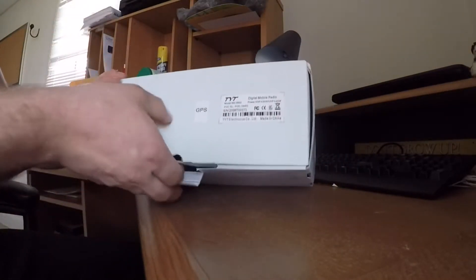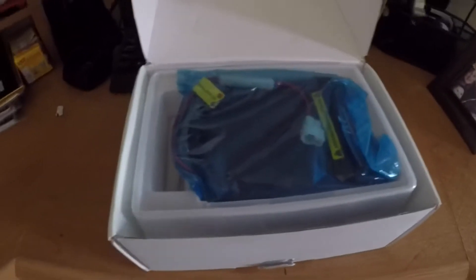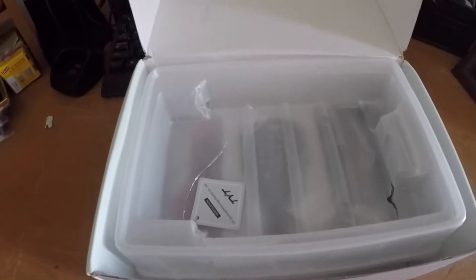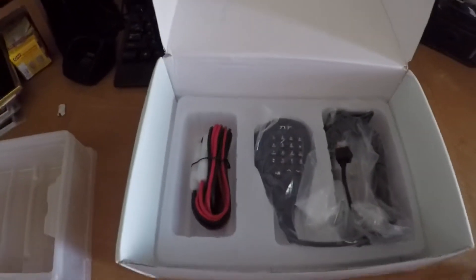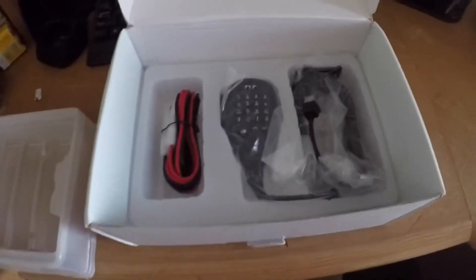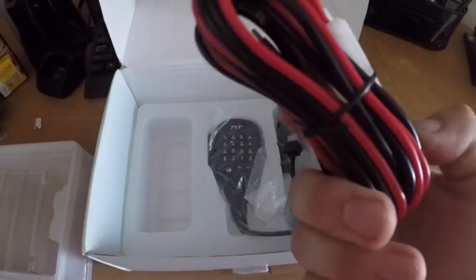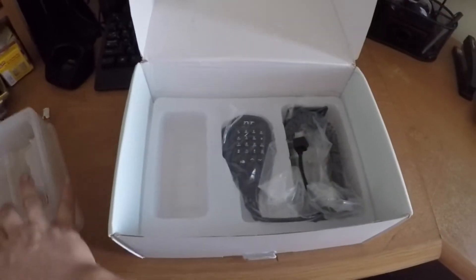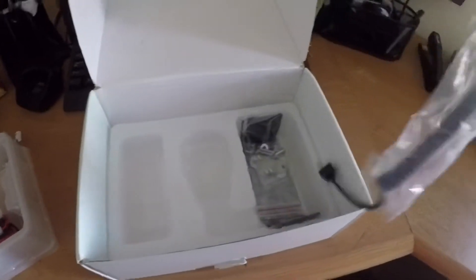Let's go ahead and get this thing unboxed. When we open up the box, right up top is the radio itself — we'll pull that out and set it off to the side for a moment. Once you pull the radio out, you have your power supply, which connects into the back of the radio. You can see down there the positive and negative wires — you would just hook that up accordingly. We also have the microphone here — we'll set that off to the side as well.